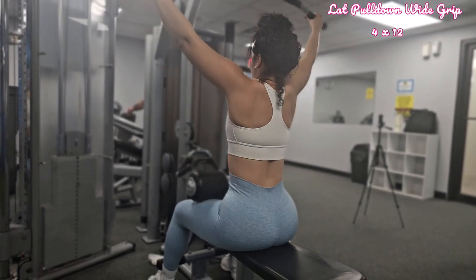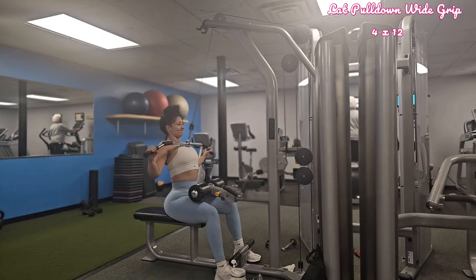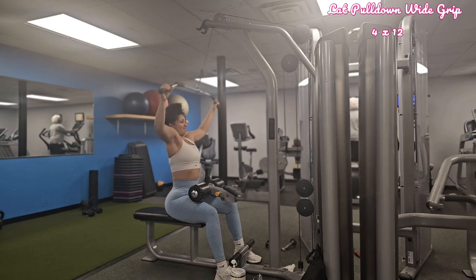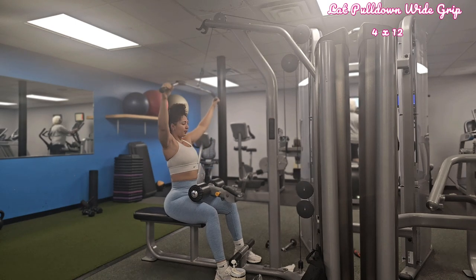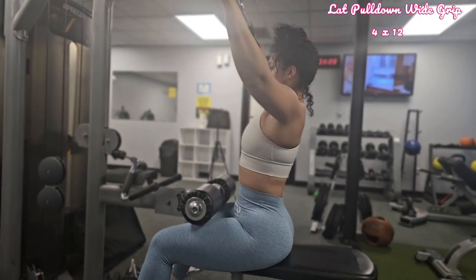Sit with your back straight, chest out, and shoulders down. Maintain a slight lean back, and as you pull the bar, focus on squeezing your shoulder blades together — this is the perfect way to know if you're doing it correctly. If you're not sure how much weight to use, I recommend going light and then increasing progressively as you get more comfortable. After your four sets of 12, move on to lat pull down narrow.